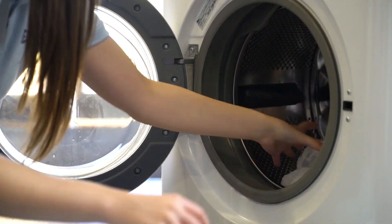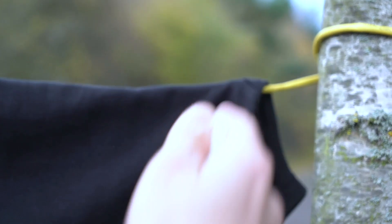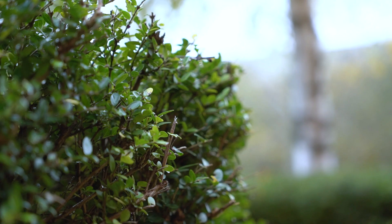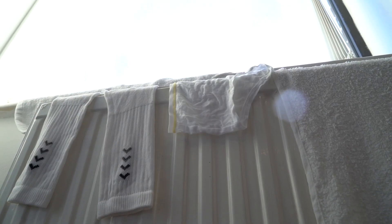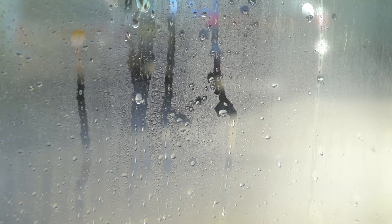Drying clothes in the cold and wet of winter is a problem faced by many homeowners. Pegging washing outside isn't often an option, and while tumble dryers are convenient and effective, they're expensive to run, and putting clothes on radiators often creates condensation problems.